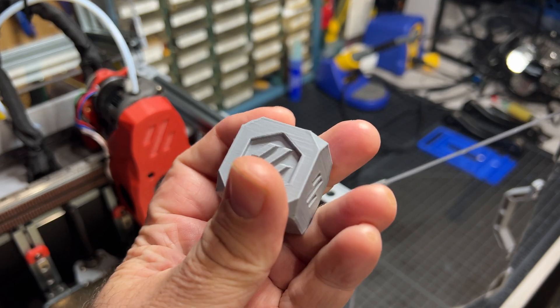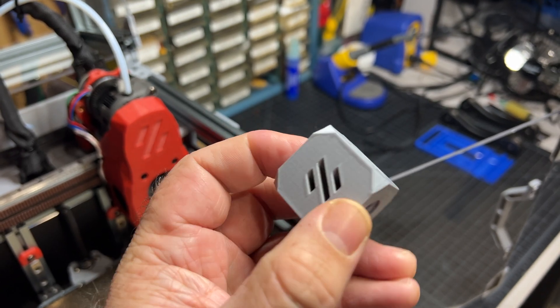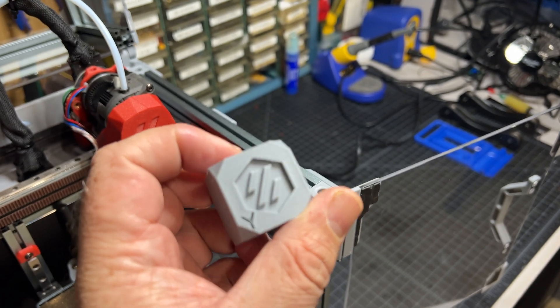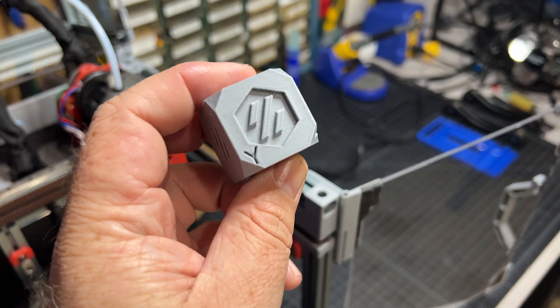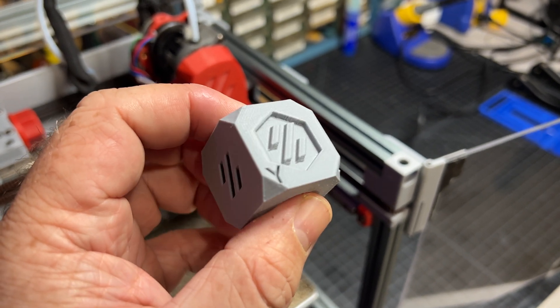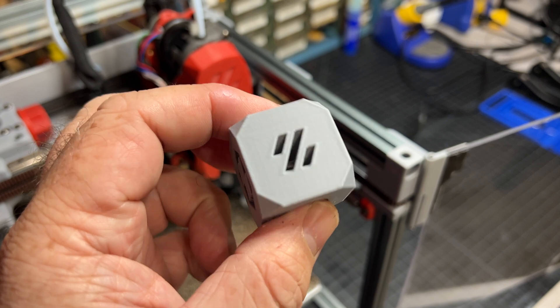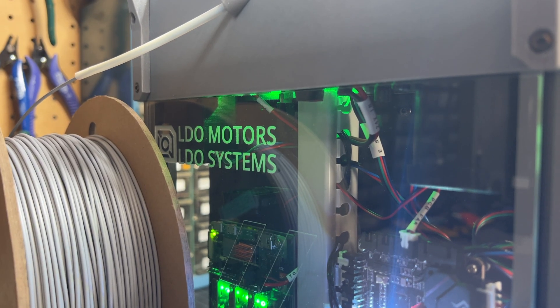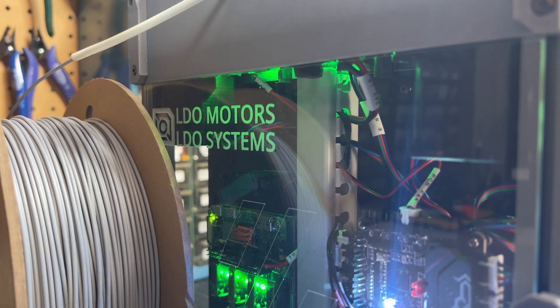Here's the first cube off of the Voron 0.2. It's not too bad — I haven't really done much calibration on it other than rotation distance. This is using a matte PLA filament from Polymaker. Thanks again for watching, and just go get your LDO kit already.